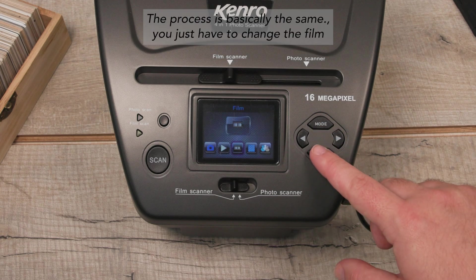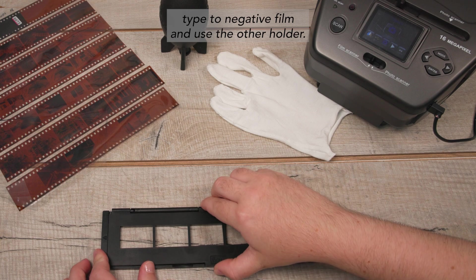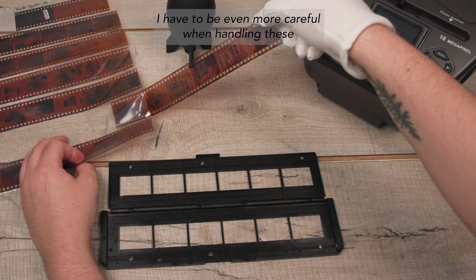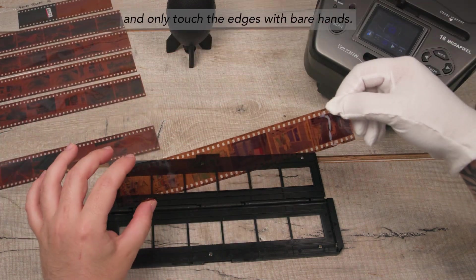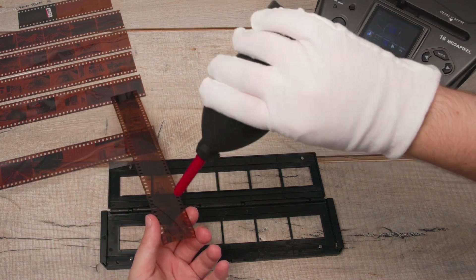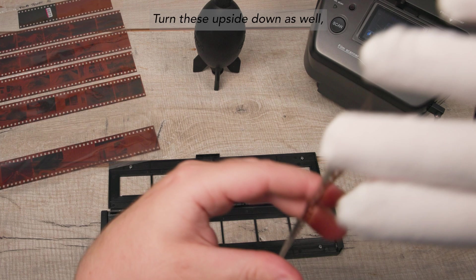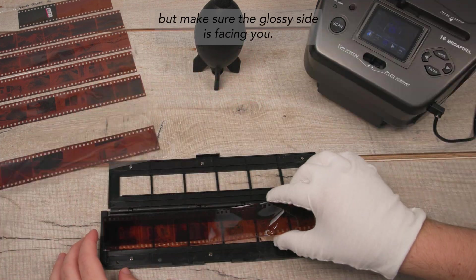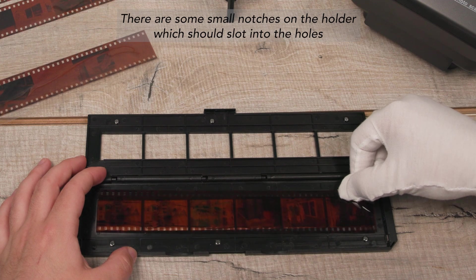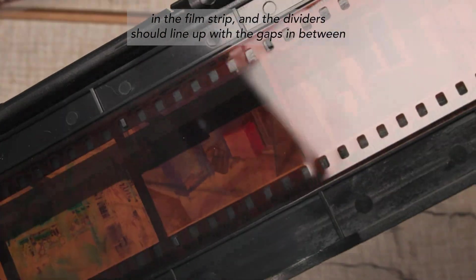Next are some negatives. The process is basically the same — you just have to change the film type to negative film and use the other holder. I have to be even more careful when handling these and only touch the edges with bare hands. Turn these upside down as well but make sure the glossy side is facing you. There are some small notches on the holder which should slot into the holes in the film strip, and the dividers should line up with the gaps in between the images.